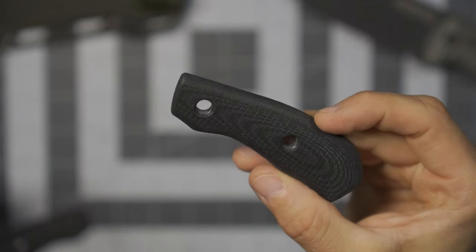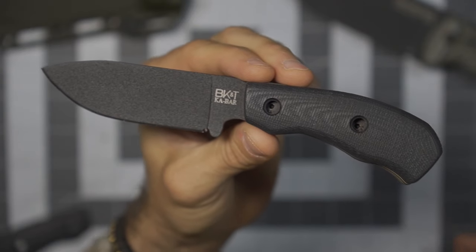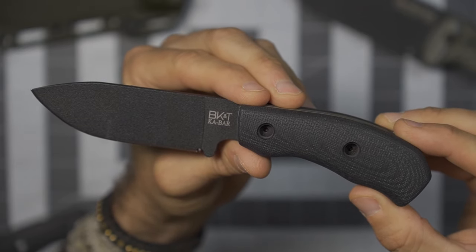If you wanted to go fully blacked out, you have that option too. This black G10 is just a really sick look — fully black, a little more tactical, a little more low profile. That's definitely a great look.